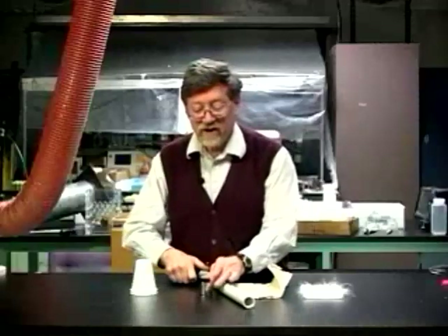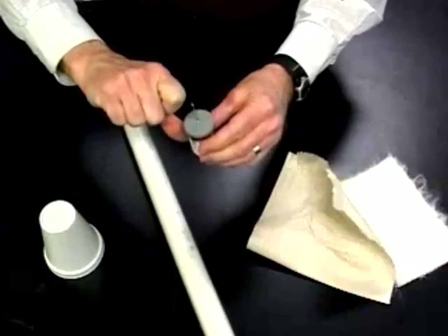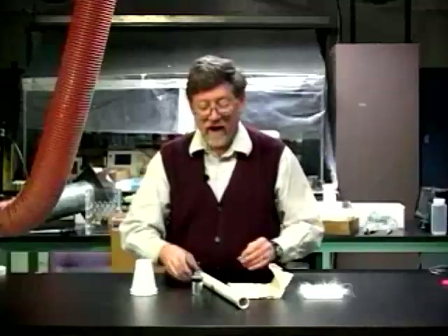Then I'm ready to test it. I pick up the jar, touch it with my thumb, and bring my knuckle near and get a spark.